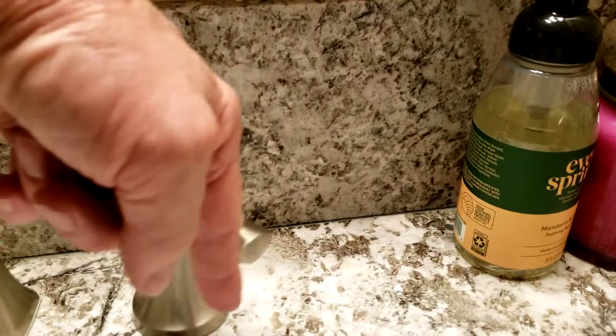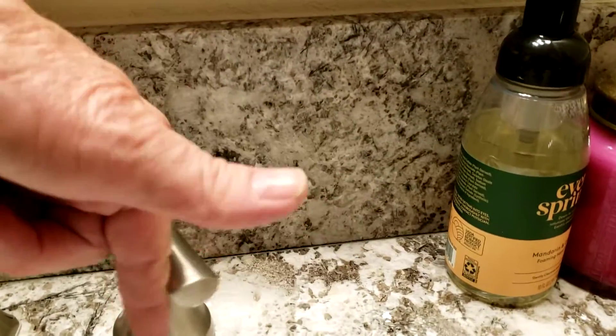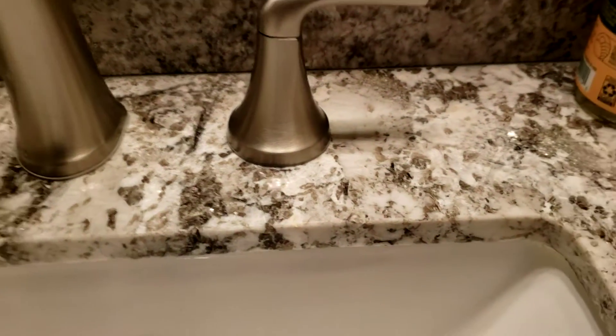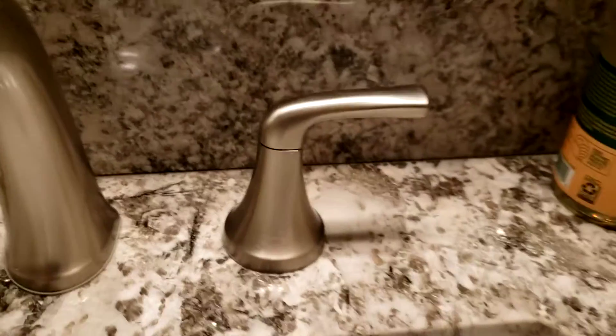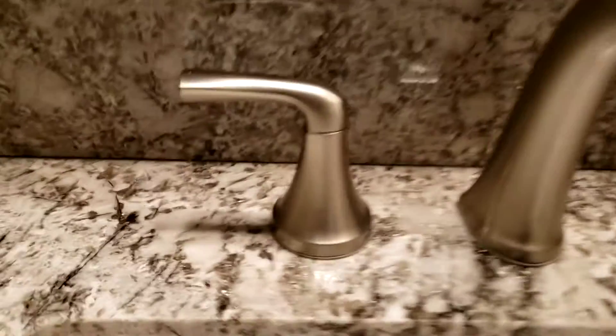The functionality of this faucet is simply one finger on and one finger off. If you begin to over-open or over-close these faucets, you will end up with the same problem again. It's not a great mounting system; we're not real fond of it.